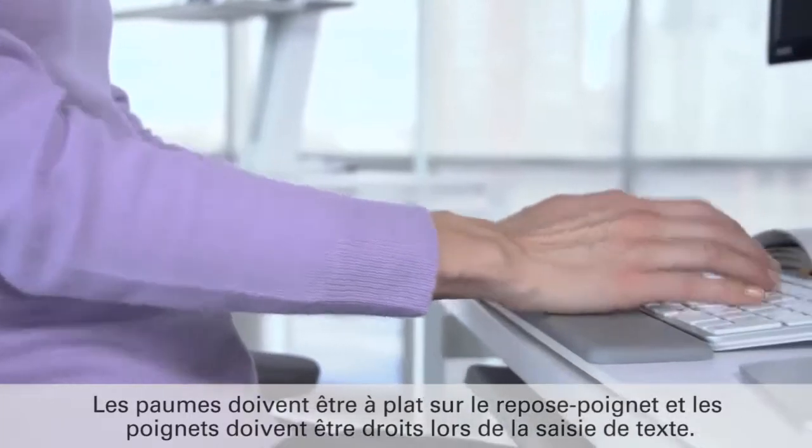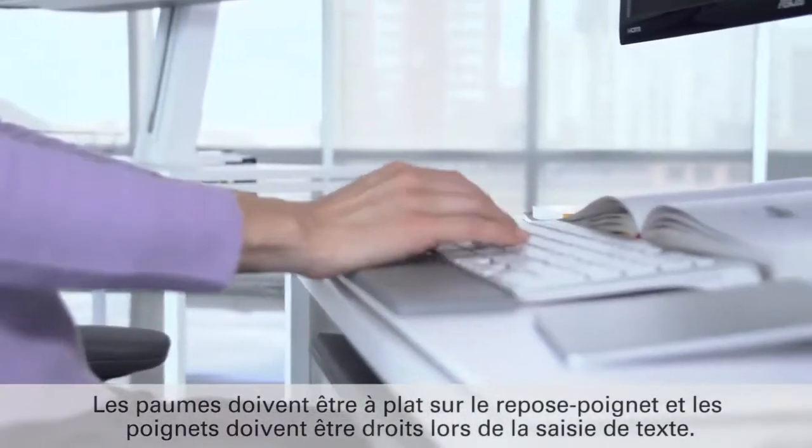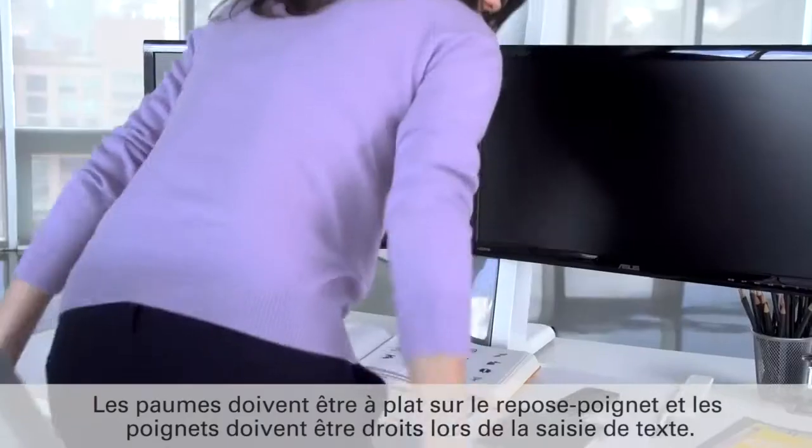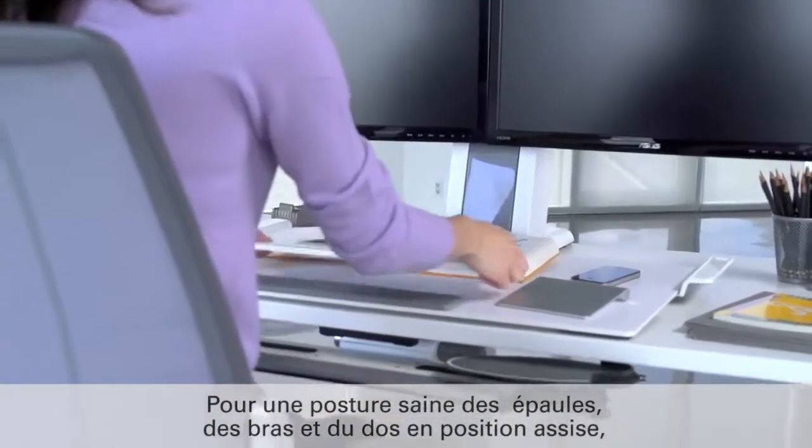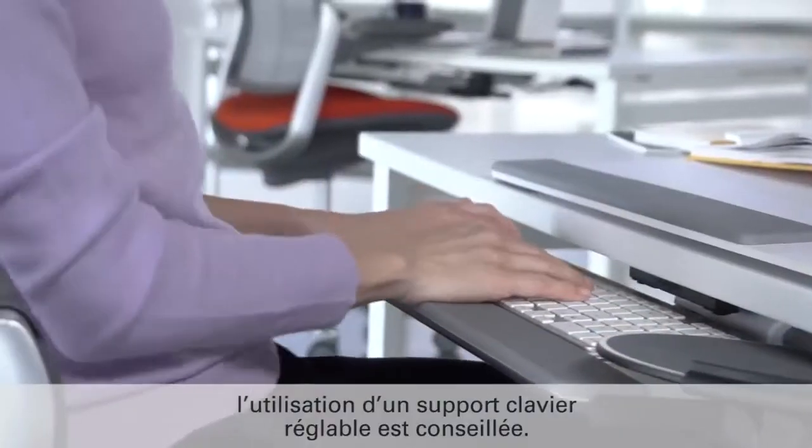Palms should be flat on the palm support, with wrists straight while keying. To enjoy healthy shoulder, arm and back postures when seated, the use of an adjustable keyboard support is recommended.